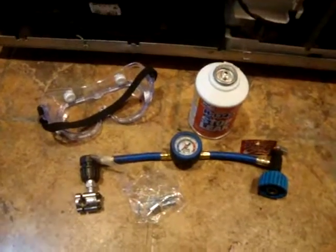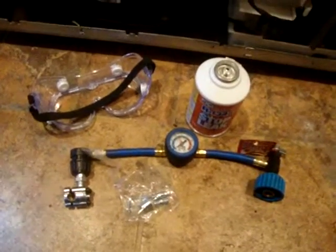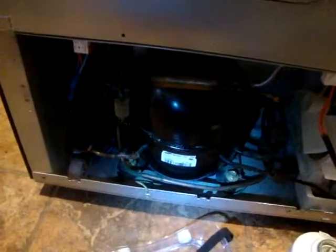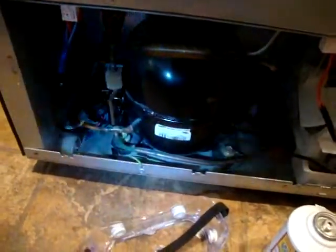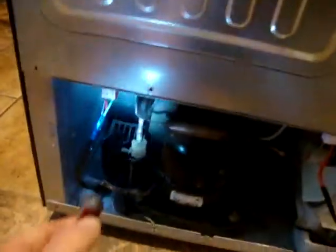I'm behind my refrigerator — I'm using safety glasses as well, because things are under pressure. I don't want to take any chances of anything spraying out or something weird happening, so it's best to always be safe. I'm looking over here at my compressor and some of the plumbing, debating where I'm going to tap in my new valve. I've got to tap into one of these pipes.